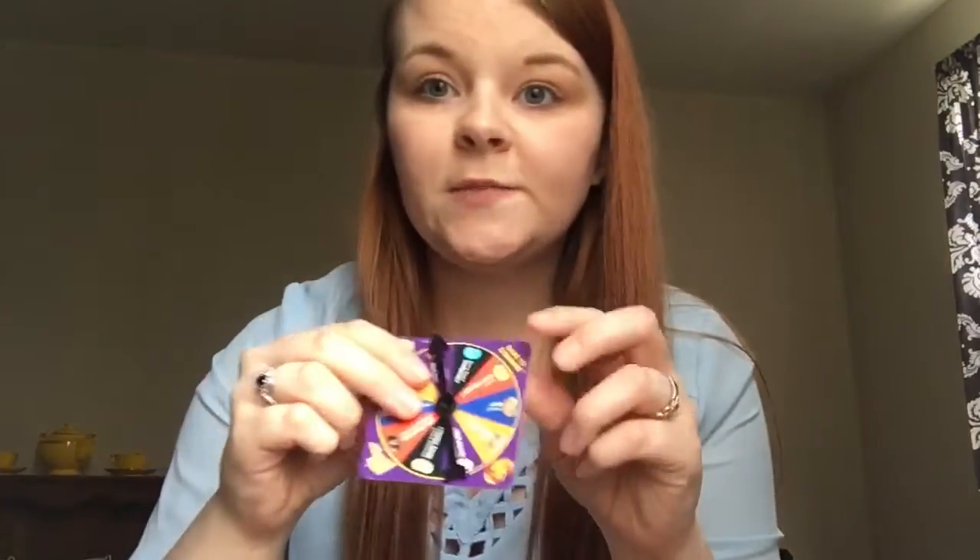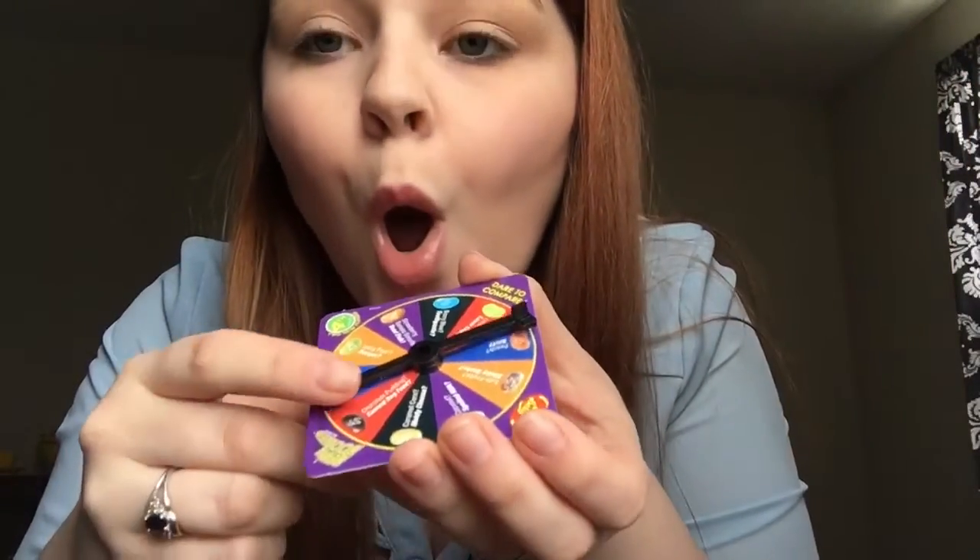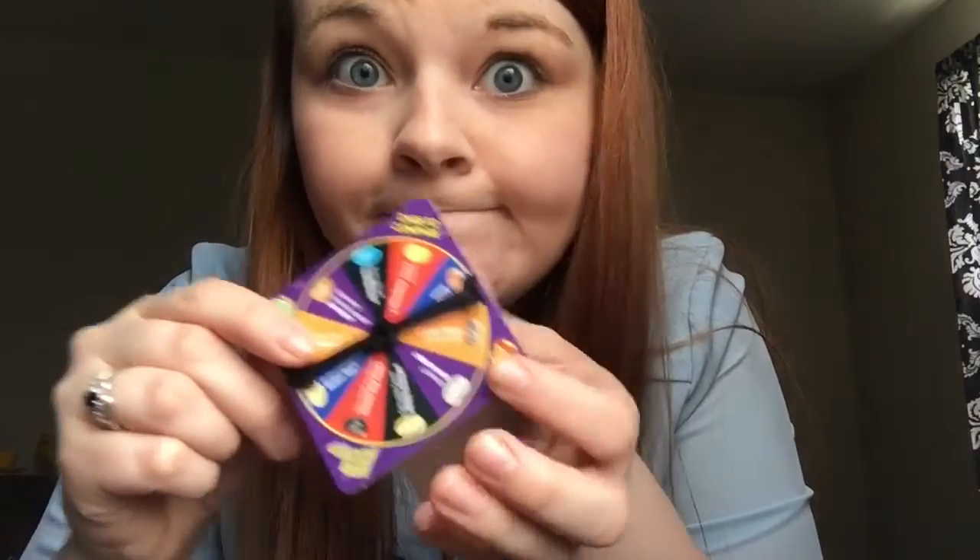And I'm gonna spin it. Either buttered popcorn or rotten egg. That was definitely rotten egg. I can still taste it. Way to start off this game.